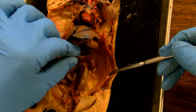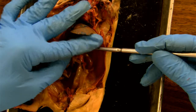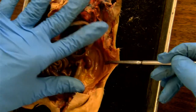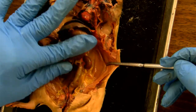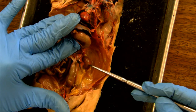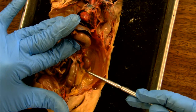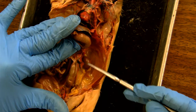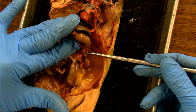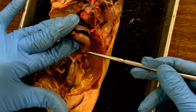Another exocrine gland associated with the kidney is the adrenal gland. So here we have the kidney, and the adrenal gland sits very nicely on top of the kidney. So if this is the nice bean-shaped kidney — look, it looks just like a kidney bean — do you see the lighter shaded tissue right here? So that is the adrenal gland, this small bit.